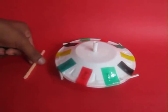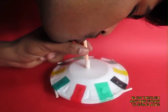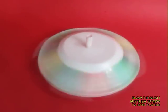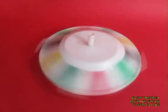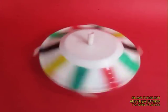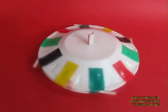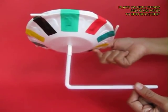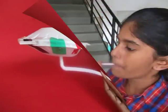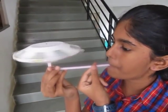You can also place a thin straw inside the fat straw and blow, then leave it, and it would keep spinning for a very long time — the colors look utterly amazing. You can also place it on a bent straw, and if you blow from the other side, the spaceship keeps spinning.